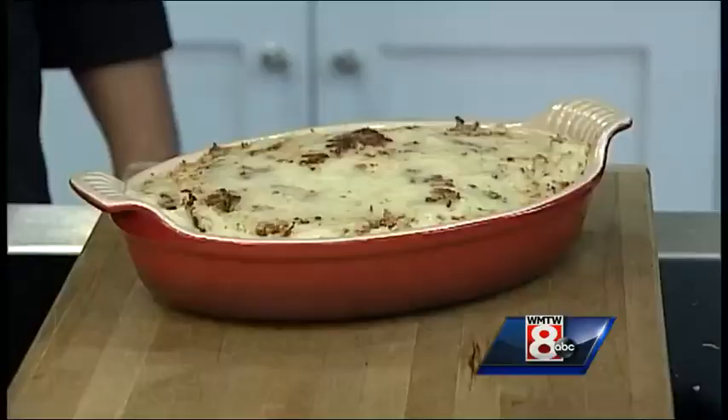I love the crispiness! You can call them instead of Matt's Potatoes — Matt's Famous Potatoes. Now they're famous; you've been on Channel 8! Matt, thank you very much. We're going to have the recipe for you on our website, wmtw.com.